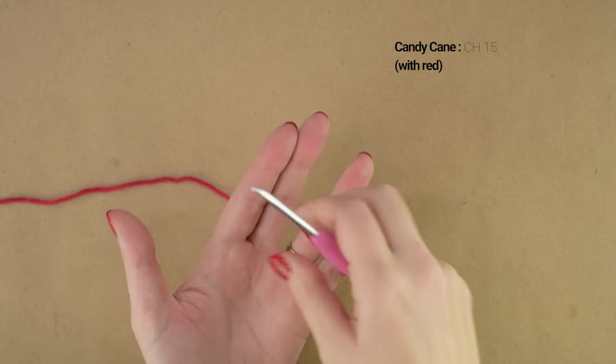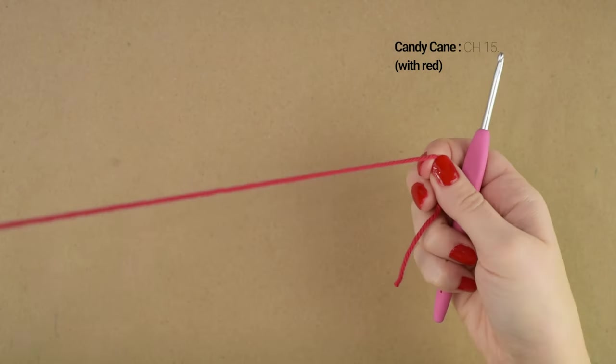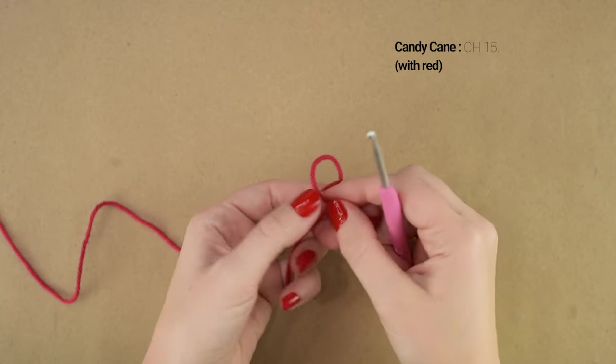We're going to make the candy cane first, starting with our red yarn. You're going to start with a slipknot on your hook and then chain 15.